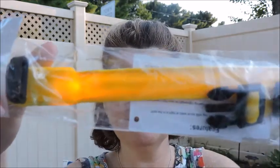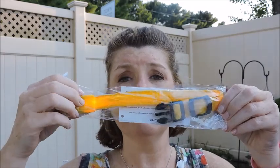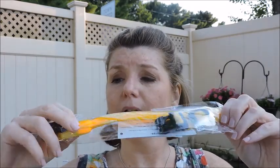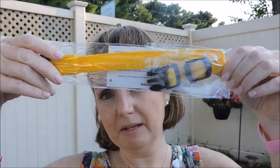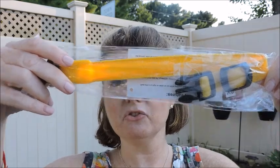Next I got a light-up cat collar that I'll probably give to my cousin tomorrow. It closes different ways: one mode is a solid light, then it blinks, and the last mode is a steady bright light. I think it's cute — my cousin has two cats.